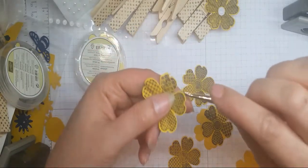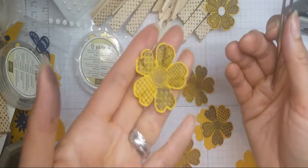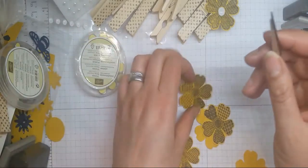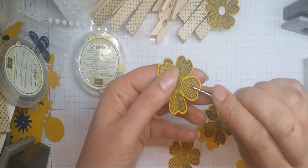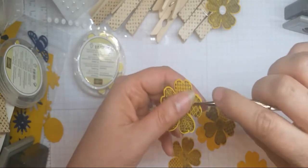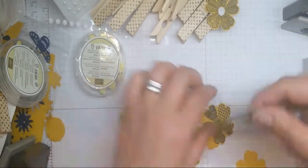Now what you can see me doing is giving these flowers a little bit of a tweak at the petals, just to make them a little bit more 3D. This is just a pair of pointy-nose tweezers that you can purchase quite inexpensively. I just pop them on there, hold it down, and squeeze with my left hand and twist with my right — obviously if you're left-handed, just swap it.